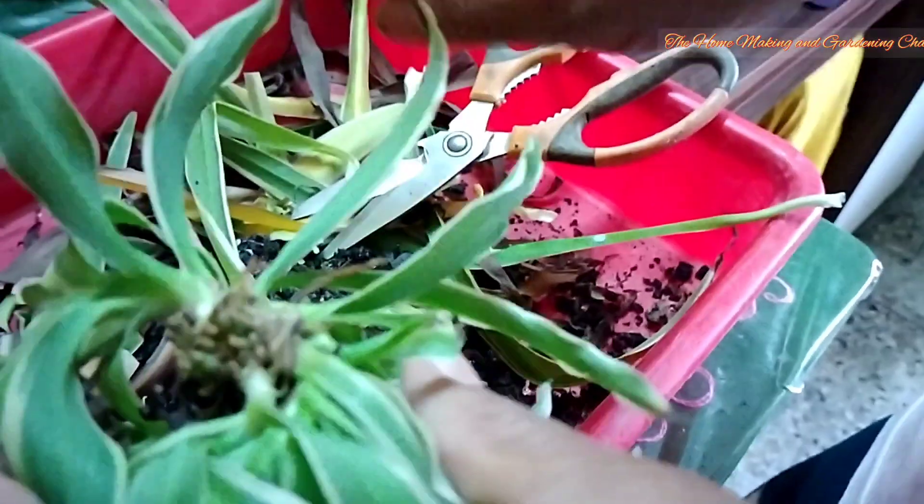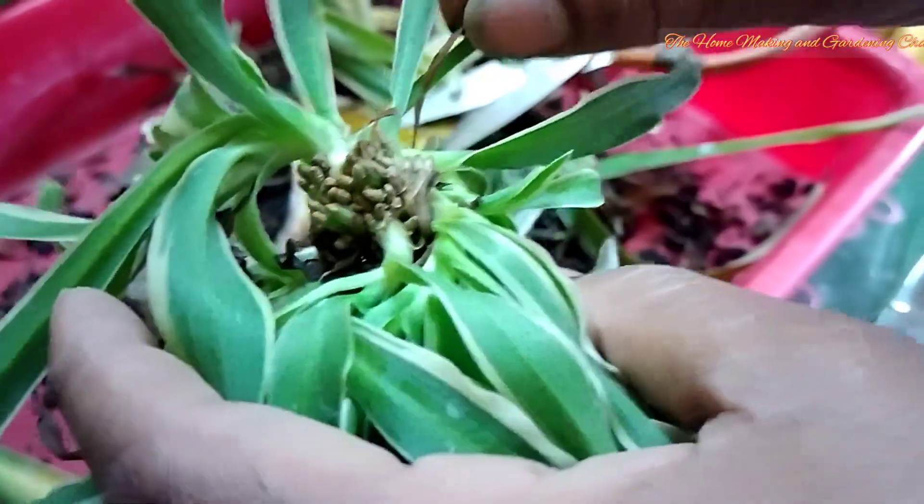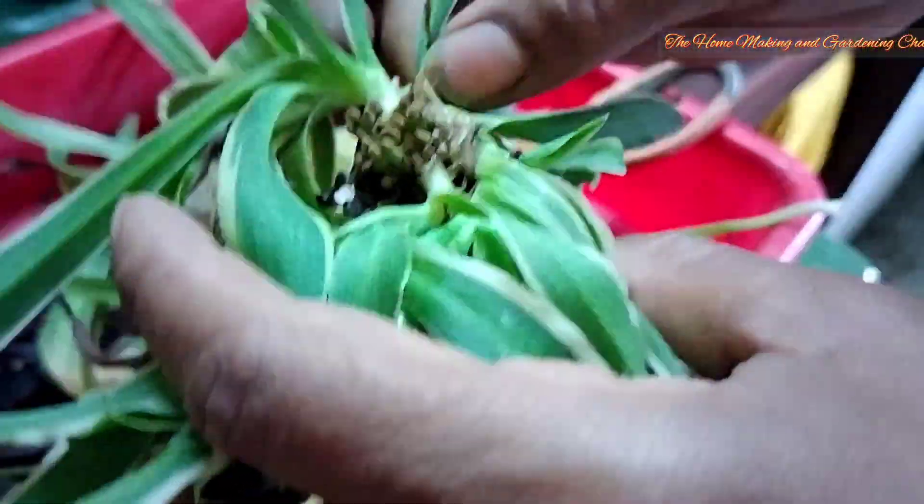There's not much of bad leaves here, but the remnant ones we'll just try to remove them gently.